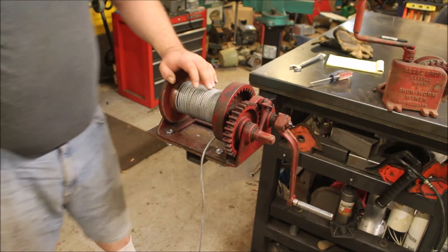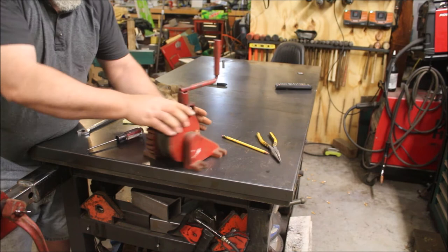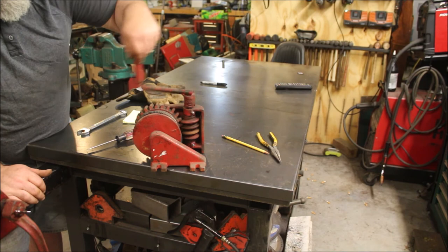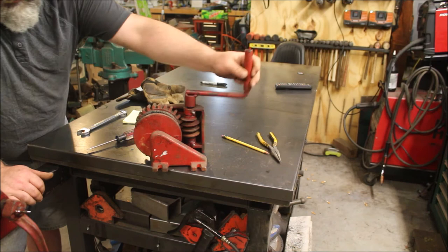Then we'll move over to this other one. This one's a BB Brothers out of Seattle, Washington — it's a Sure Worm winch with a 500-pound capacity, just a little worm drive unit. I don't have this one mounted to anything yet, but it's got a worm gear that you can use to winch with that 500-pound capacity. I still have to make a mount up for it.